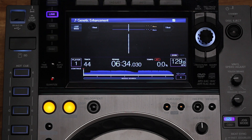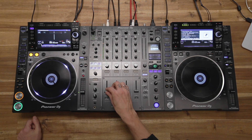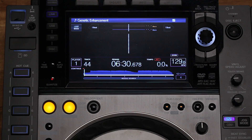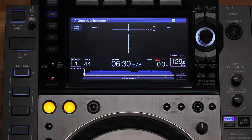Once I press this down again, the track is loaded and I can start playing it through the CDJ. I can see all the necessary information in the display — there's 6 minutes 30 remaining, and I also see the BPM and the waveform of the track.